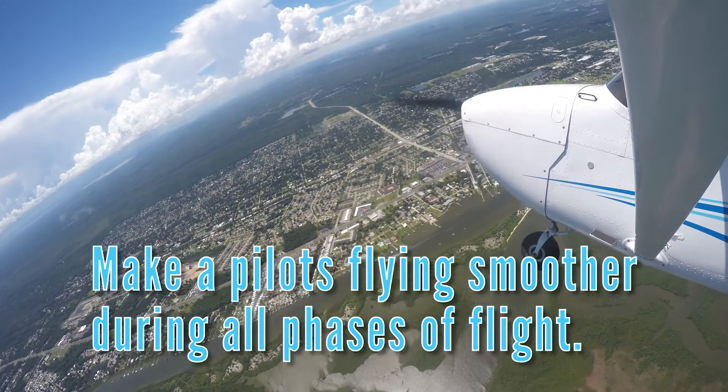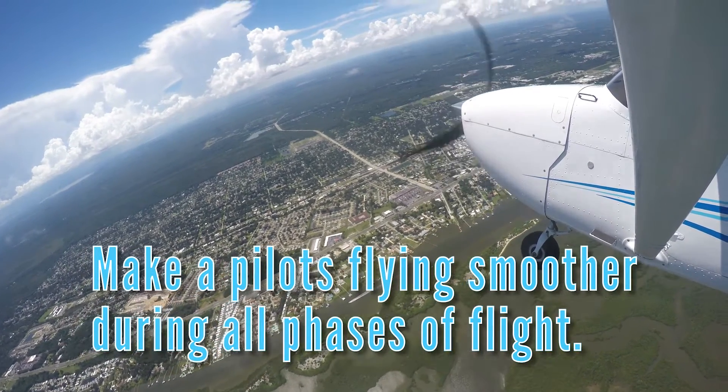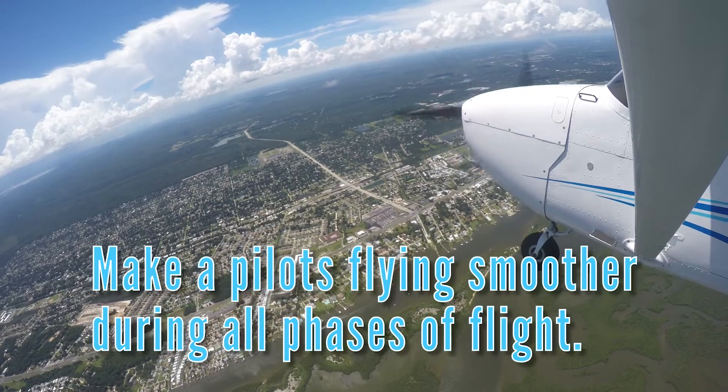Lastly, with time and practice, trimming an aircraft will make a pilot's flying smoother during all phases of flight.